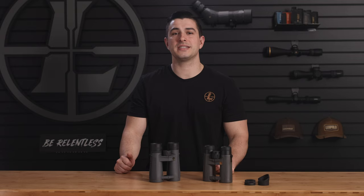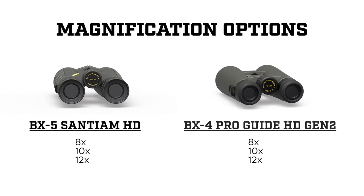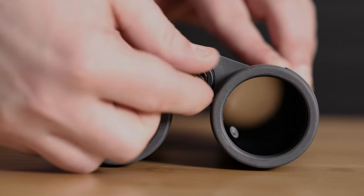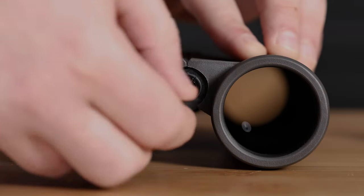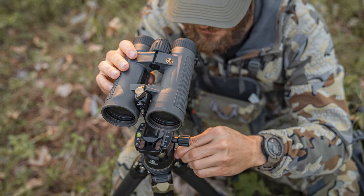Another big difference between these is the number of magnification options they offer. Both series have 8X, 10X, and 12X models, but only the BX5 series has a high-powered 15x56. With that kind of power, you really want to use a tripod, and that's where this quarter-by-twenty thread adapter comes into play. Almost every BX binocular has one, and all you have to do is pair it with something like our QuickStem to get a stable platform.